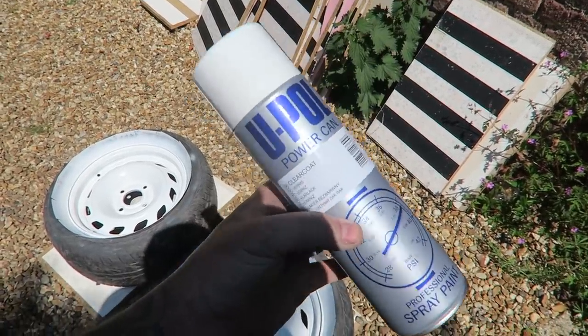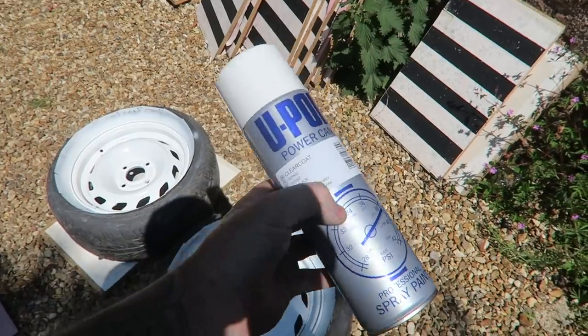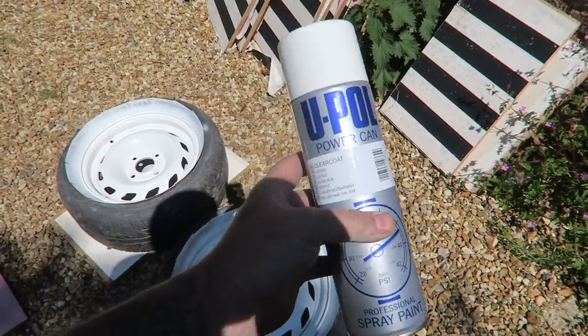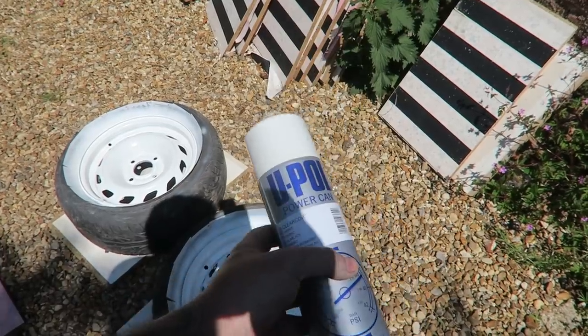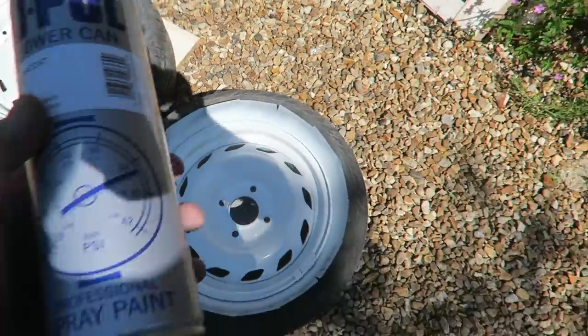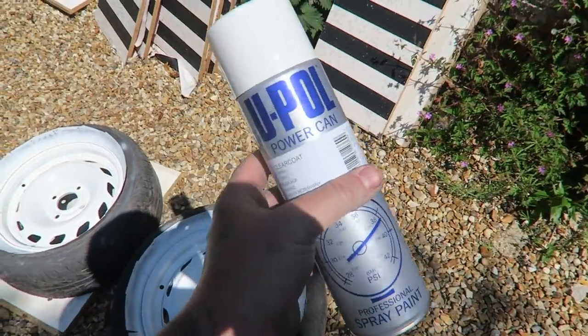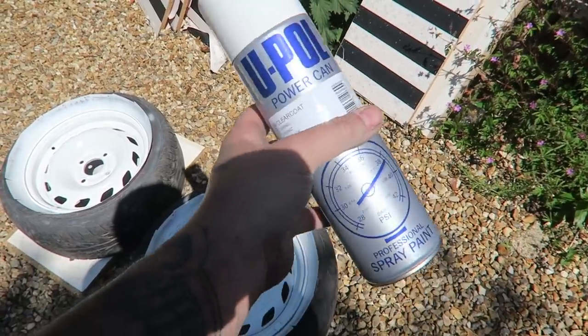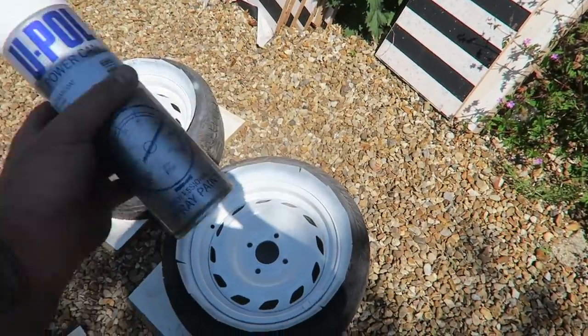The final stage of this cheap respray on the rally wheels is lacquering over the top of all the work we've done. So: preparation, as much prep time as possible, two coats of primer, then about four coats of the white. They're not looking too bad. I think we'll do two coats of the lacquer just to give it a good over-layer and gloss at the same time - we should be pretty golden.